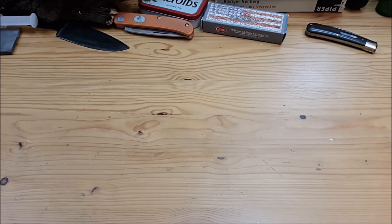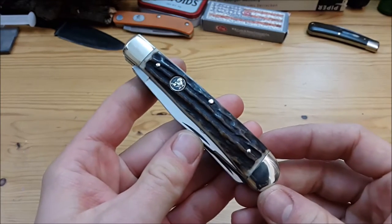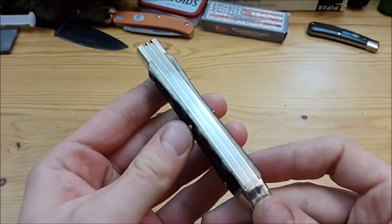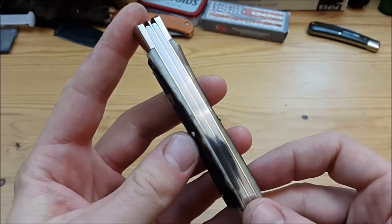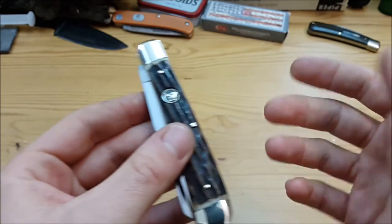Good evening knife people and welcome back to yet another gear channel's traditional pocket knife overview. Today I've got something that for me is pretty special, though for you in the US it's maybe not. Today I'm going to talk about the Hen & Rooster Trapper — a very beautiful traditional pocket knife from a brand that's more popular in the US than it is in Europe or Germany.